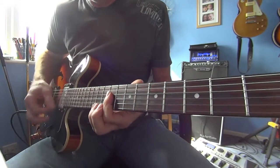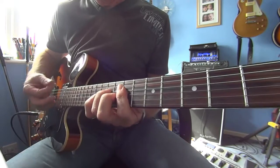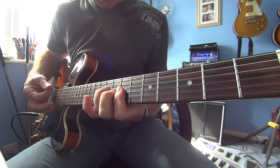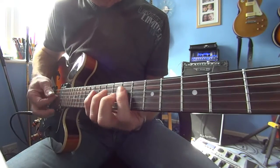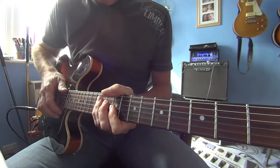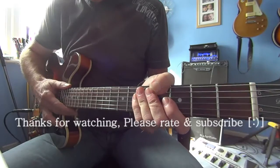Actually he doesn't finish on that — he goes up there, using the same chords from that fill. Something like that anyway. You've got the chords, so mess around with it yourself and see how you get on.